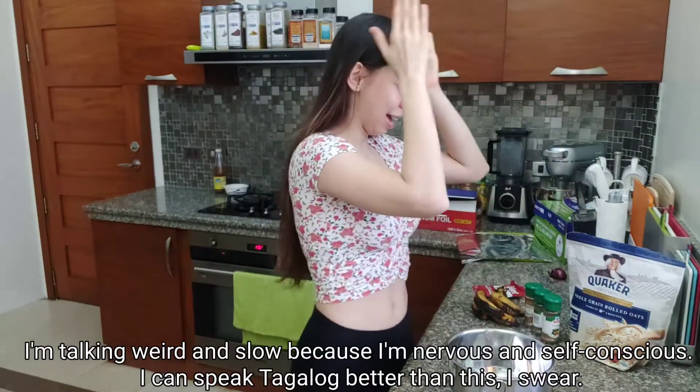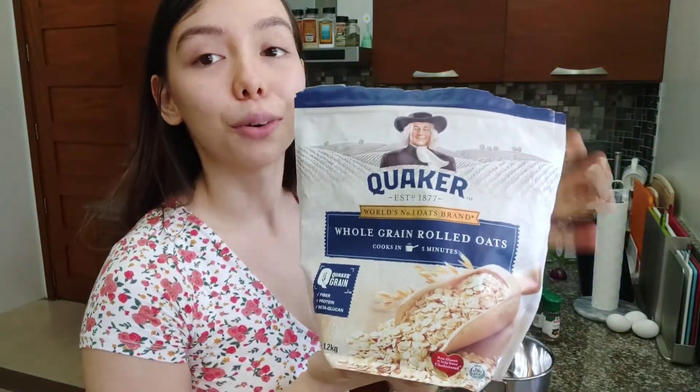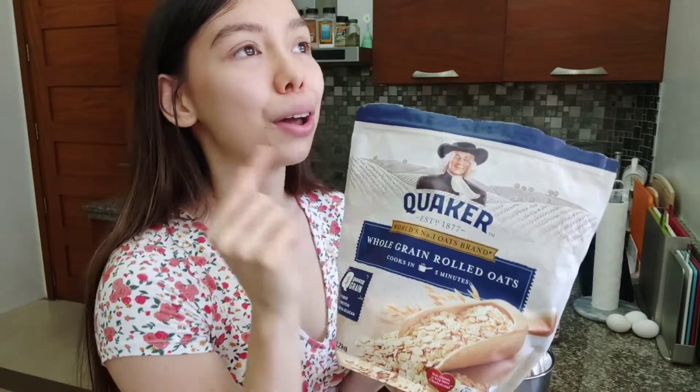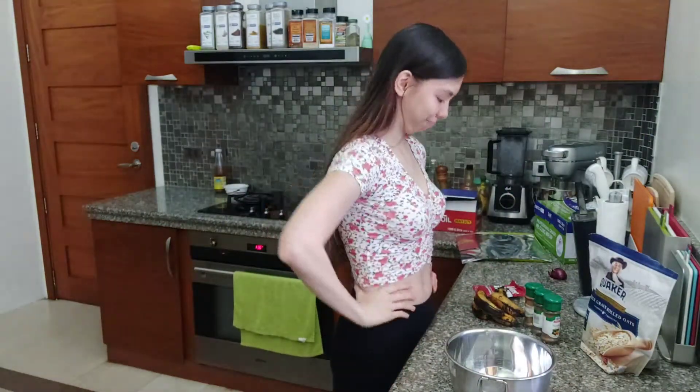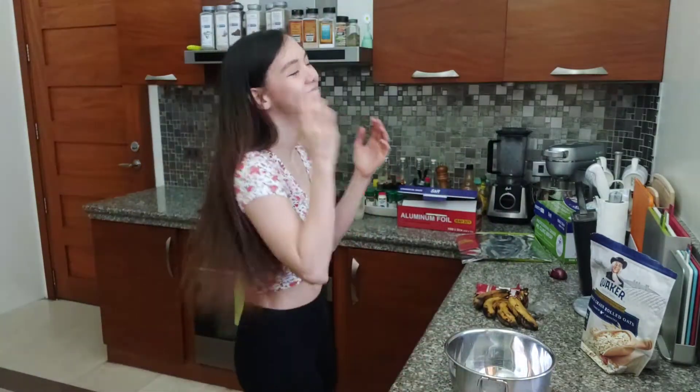All the things we need for our food. We need this — Quaker. And if you know what it is in Tagalog, because I have no idea what it is in Tagalog, just say it in the comments. I don't know what it is. I said like four English words already.